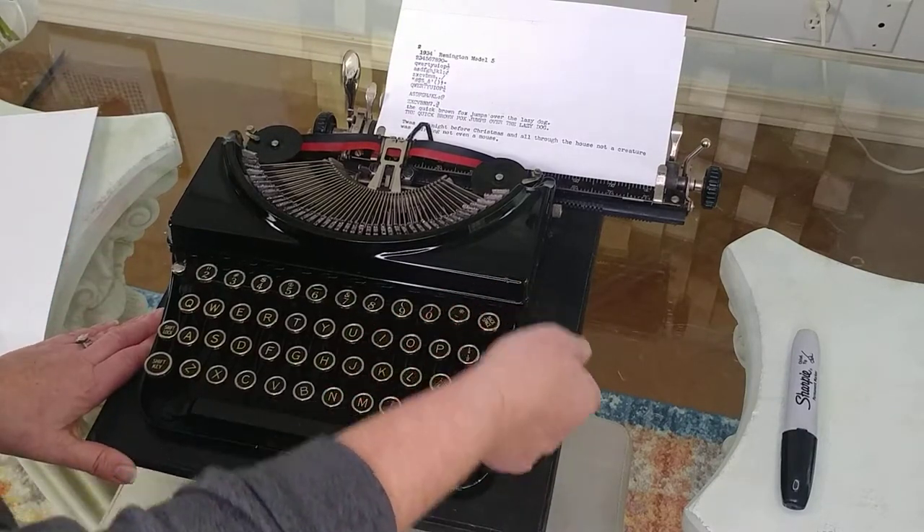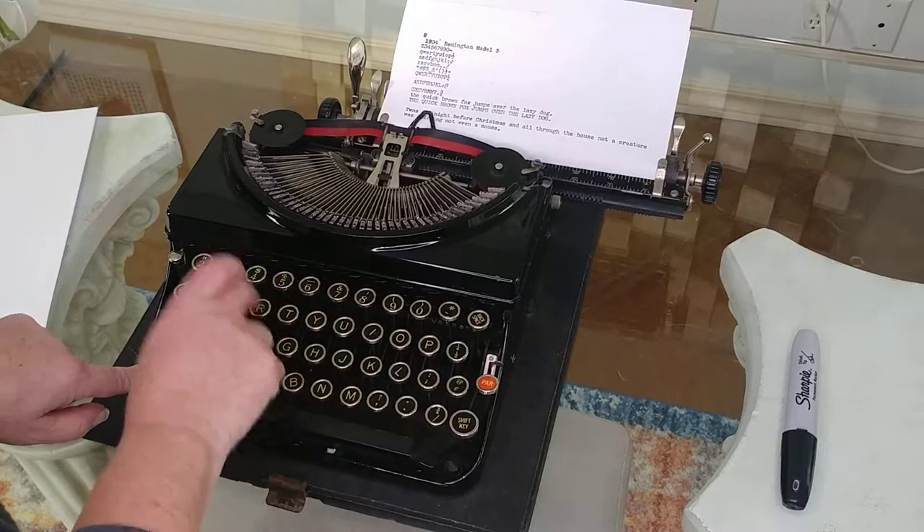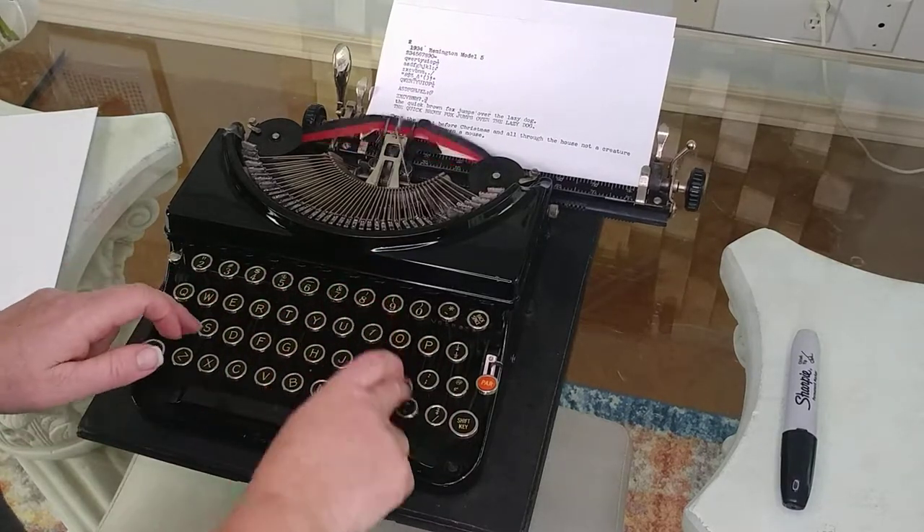Let's do our red ribbon demo. My table is slippery, so it's making it a bit tricky.